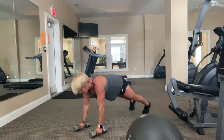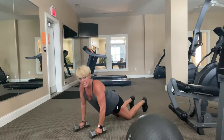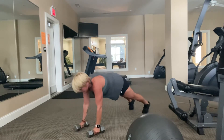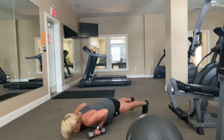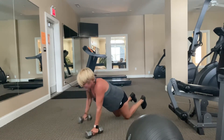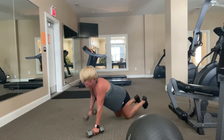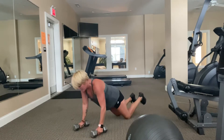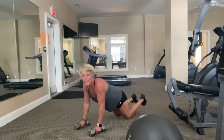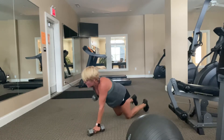Have the weights just slightly wider than your shoulders. Do a push-up on or off the weight, and then add in two rows — one on the left and one on the right. Then repeat: one push-up, two rows. We're here for 40 seconds. You can modify and do your push-up on your knees, then come up to your toes for the rows, or do it all on your knees. Keeping your booty down. Eight seconds, seven, six, five, four, three, two.